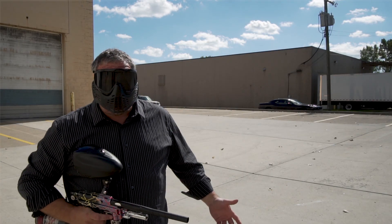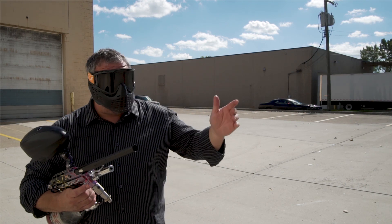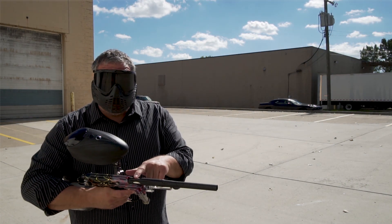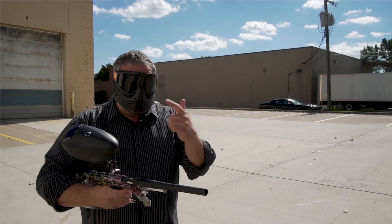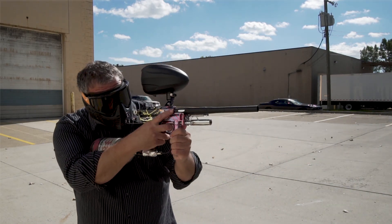After you've got your gun tuned in and checked out, make sure your velocity is checked and then put some paint through it. Have the right fitting bore size in your freak, matching your paint. Get your velocity checked to 275, which I did already inside — then I'm going to come back outside and check it and shoot it.